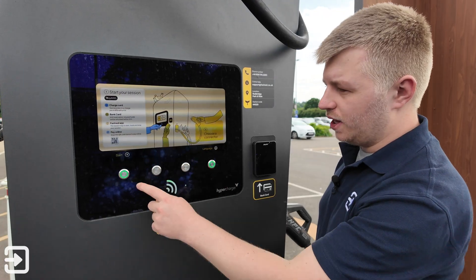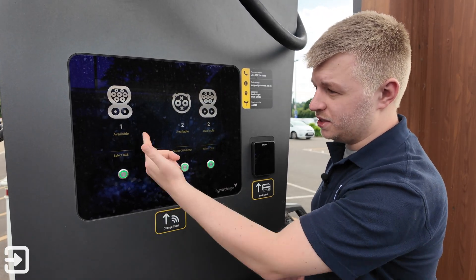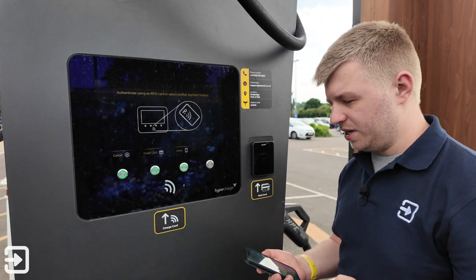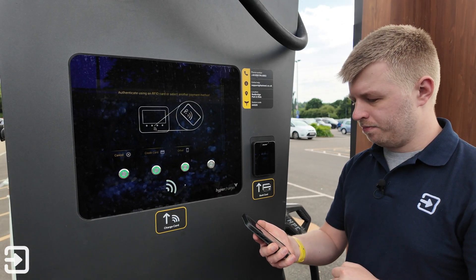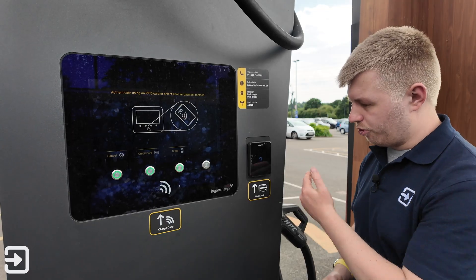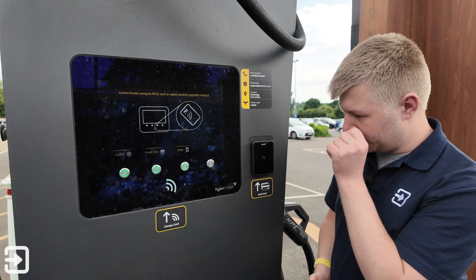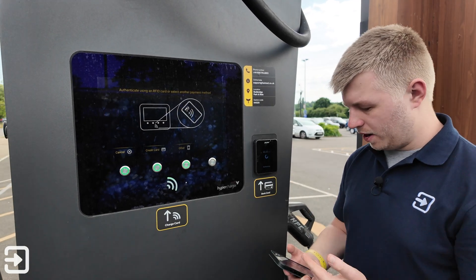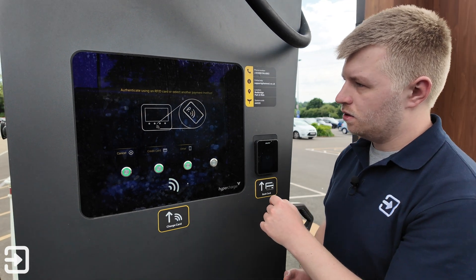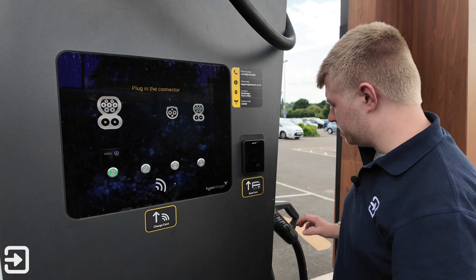With the bank card option, click on 'Start' again, select the charger — in this case number one — and it says authenticate using another payment method or RFID card. I'm going to use Apple Pay here. It will go through and do the pre-bank checks, which shouldn't take too long. There we go — £40 authorizing, and I'll get a notification through in a second. It says thank you and then authenticating. Plug in the connector.